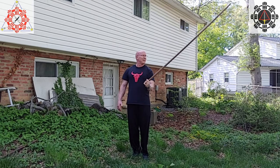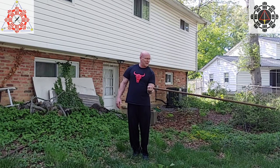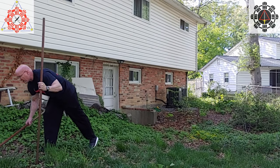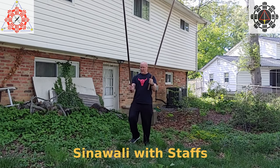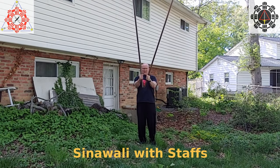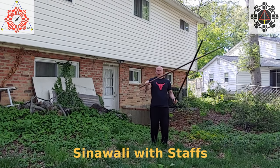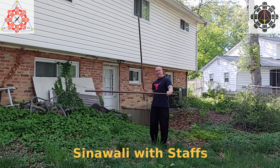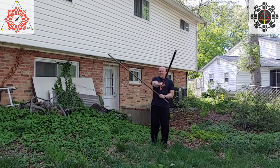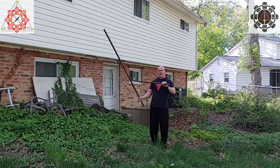Another thing I do is sinawali with staffs. For those who do Filipino martial arts, you know what a sinawali is. What I'm going to be doing is treating these like small sticks and weaving them together. I'll grab them both near the end — actually I'll choke up a bit, about eight inches from the end is a good starting place. You just load up and do sinawali: one, two, three. I'm just doing the heaven sticks — temple, temple, temple. Forehand, backhand, and backhand.